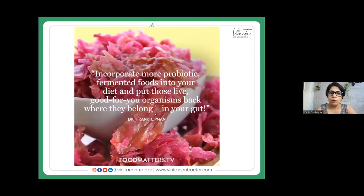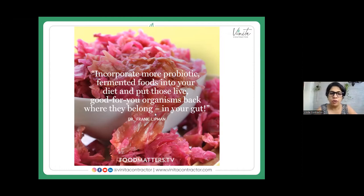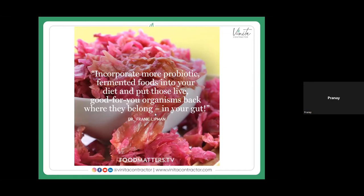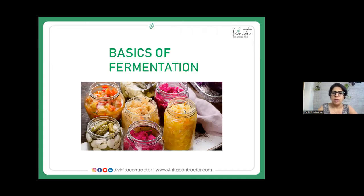Incorporate more probiotic fermented foods into your diet and put these live good organisms back where they belong — in your gut. As per Dr. Frank Lipman, a functional medicine doctor, the gut is the center of all health. And as per Ayurveda, all disease begins with digestion — digestion is the root of good health or ill health.